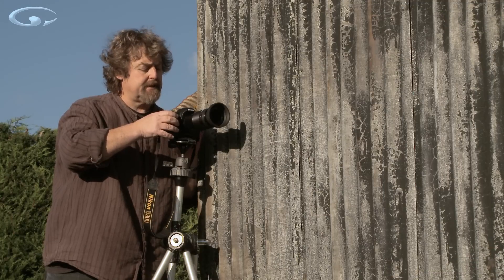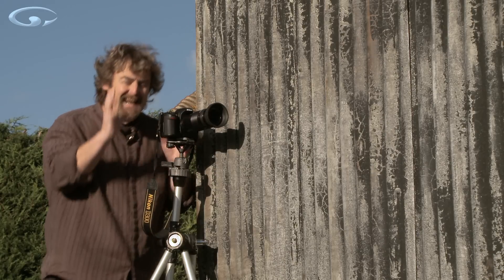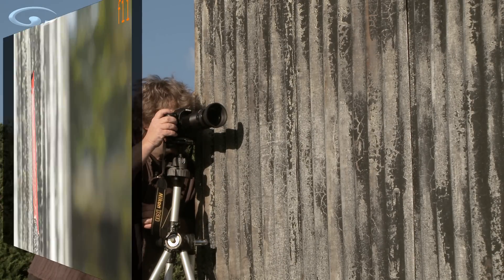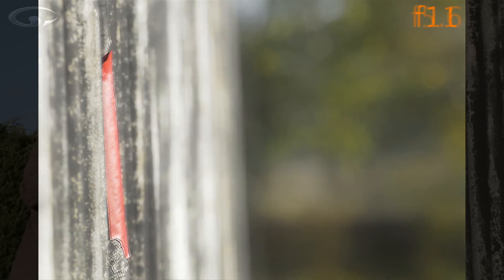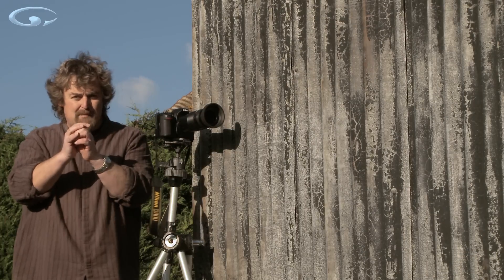I didn't mean to take an extra shot there. Go to your middle aperture again — f11 — exactly the same as before. All we've done is alter the focal length and take the same picture. It's expanded a bit, not a lot but a bit. And then all the way now to the smallest aperture.